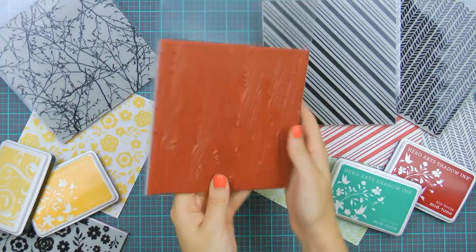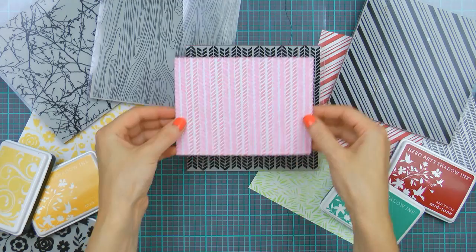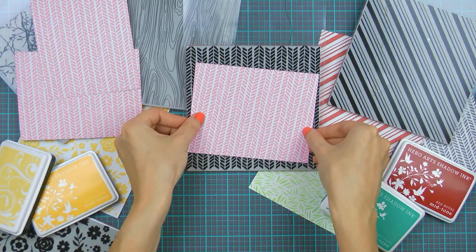Versatility is the name of the game with these large backgrounds. You are able to stamp them on your cards horizontally, vertically, or both! You can even tilt them a little bit to the side and stamp these diagonally for a fun and unexpected look.